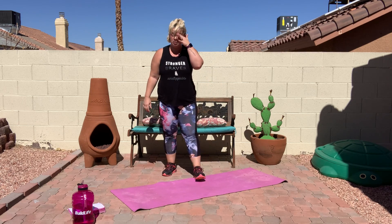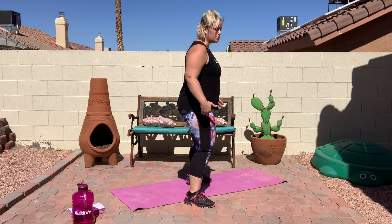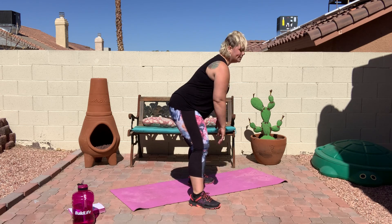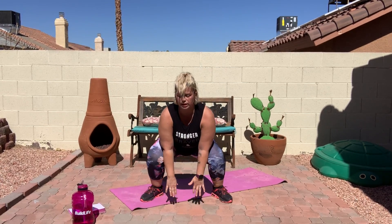Next, we're doing sumo jacks. Go down into a sumo squat in three, two, and one — bring it down and jack up. For this one, make sure when you do the squat, you're leading with your bottom and not your shoulders — so instead of reaching down like this, reach down with your booty. And if you can't touch the ground, that's fine — just go as far as you can, as far as comfortable. You don't want it to hurt, but you want to feel your muscles working. So go down as far as you can comfortably and then jack up. And rest.